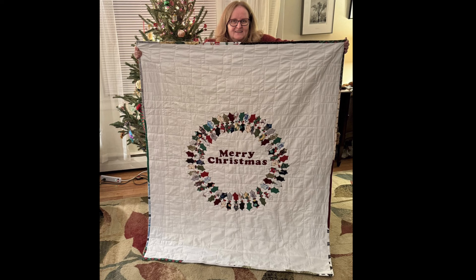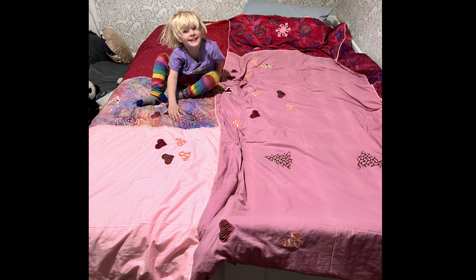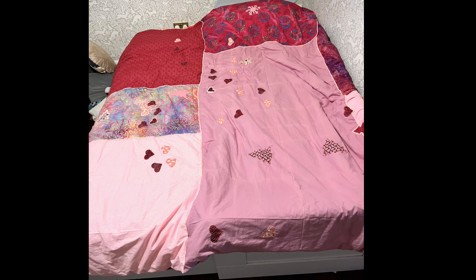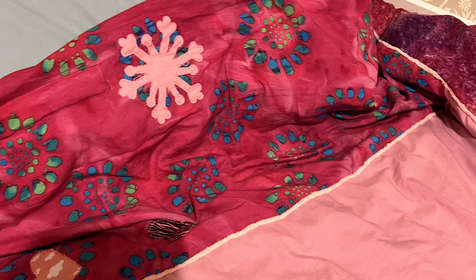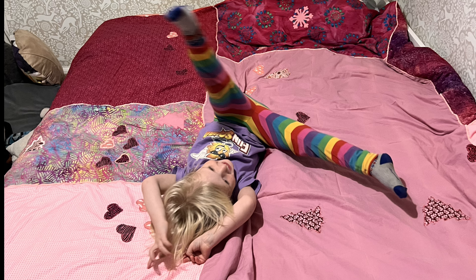Next up was another totally random project commissioned by my youngest son. Is it a quilt? Is it just a comforter with some quilting? I don't know. He wanted pink — it's his favorite color. So I used a duvet we already had where the cover keeps falling off. He picked out a bunch of pink fabric from my stash, picked out some shapes he wanted from my AccuQuilt dies, decided where everything went, and we added some couching because he liked the pink yarn I had left over from the Carpenter's Star. We ended up with pink Christmas trees, pink snowflakes — it's totally crazy, but he loves it, and that's all that matters.